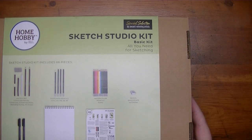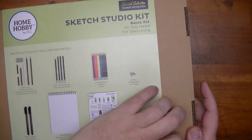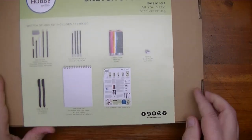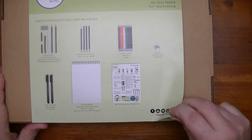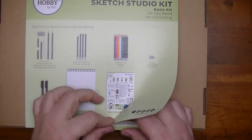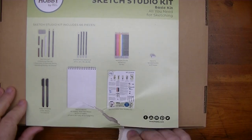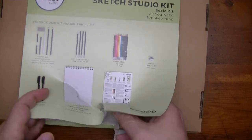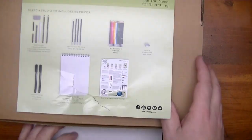I tried sliding the box open but that's just not going to happen, so I'm going to have to do this the old gorilla way and tear into this thing. So much for saving the cover because that is just not going to happen. Let's get that out of the way — I've got this box upside down — and see what we've got inside.